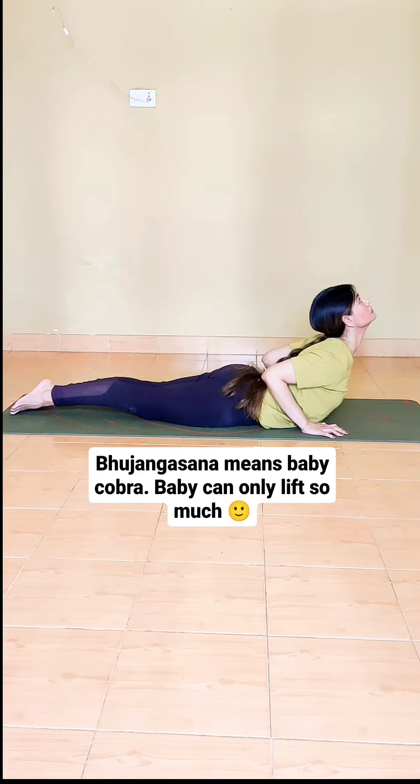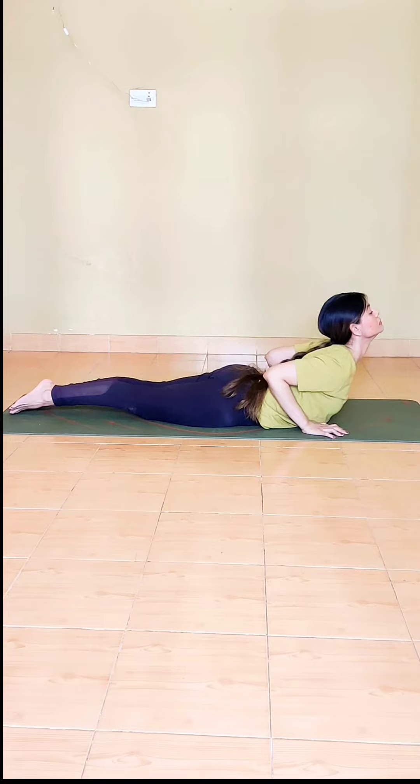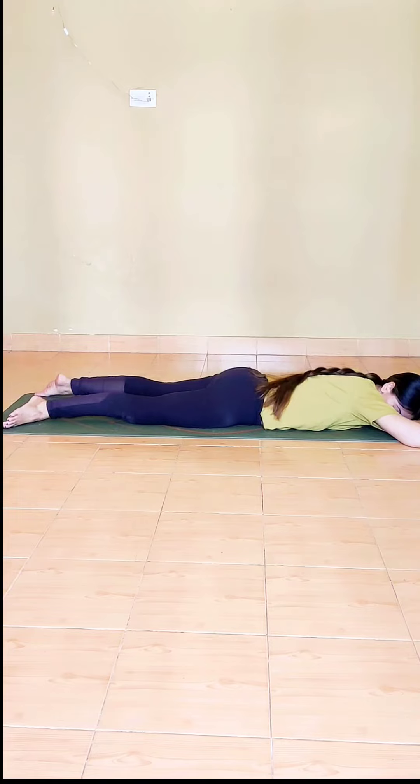Because you have your elbows bent, you have a full expansion on the chest. Drishti on the nose tip. Conscious breathing — repeat two or three times and then take a rest.